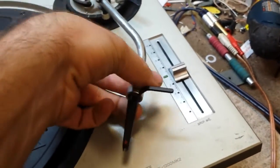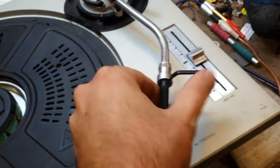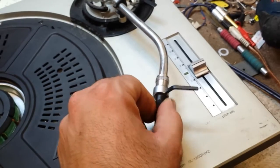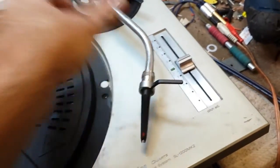Now, I don't tighten it down. I get it close to being tight. And then I will wiggle the cartridge carrier back and forth inside the socket, which will work with the deox to clean the remaining garbage. And then tighten it down.